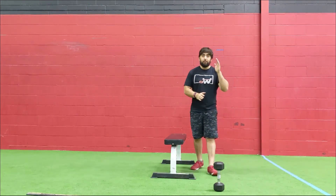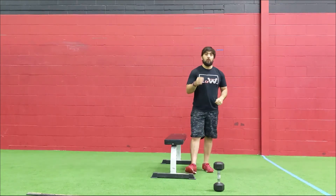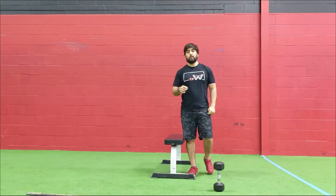So, 10 minutes, guys. First minute: 15 thrusters. Second minute: 20 box jump overs. Hope you guys enjoy this one — we'll see you next for the afterburner.